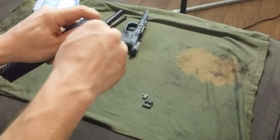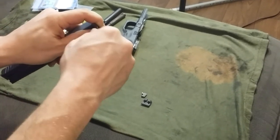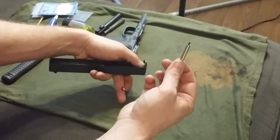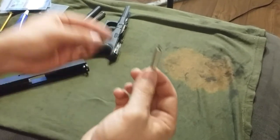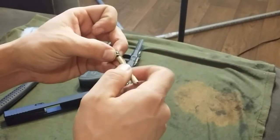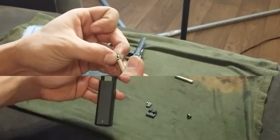Once you go ahead and get the front sight post off, it's not a bad idea to save the screw here and just put it back into the old top because you can't reuse it — it's too long and it would suck to lose. Not that you're planning on putting it back on, but nice to keep things together.